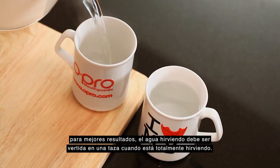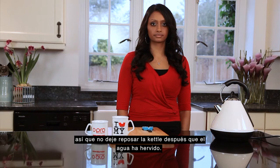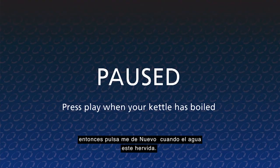For the best results, the boiling water should be poured into the cup when it is fully boiling, so don't leave the kettle to stand after it has boiled. Please go ahead now and boil the water. I will pause while the water is boiling, so click me back on again when the water has boiled.